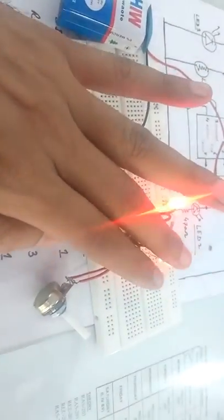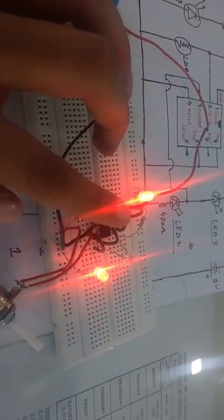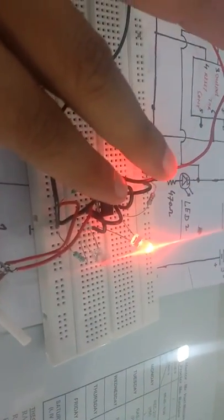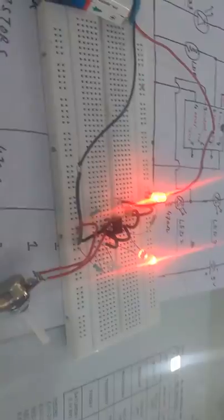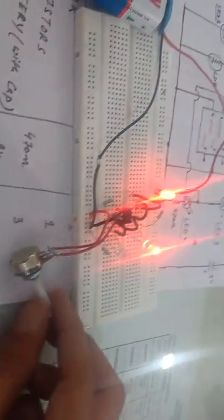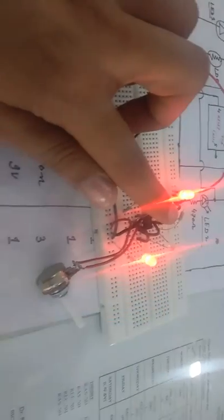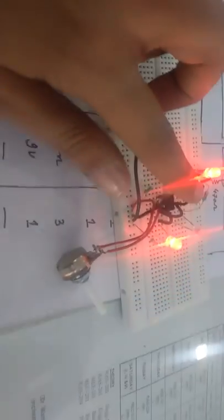The first LED, which continuously glows along with the LDR, should be kept inside the box. The two indicator LEDs, which vary to show whether a letter is present or not, should be outside the box. Inside the letterbox there is some darkness, so the continuously glowing LED provides light for the LDR. The potentiometer is adjusted so that when a letter falls on the LDR, darkness is produced, triggering the second LED to indicate a letter is in the letterbox.